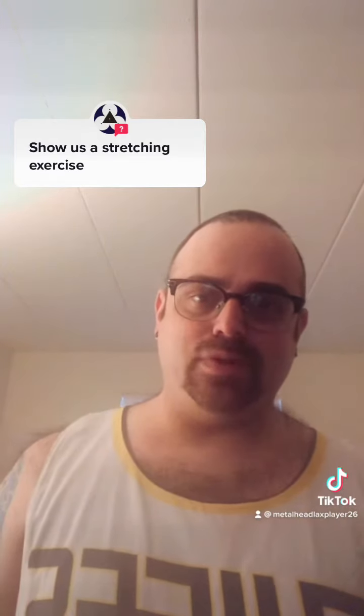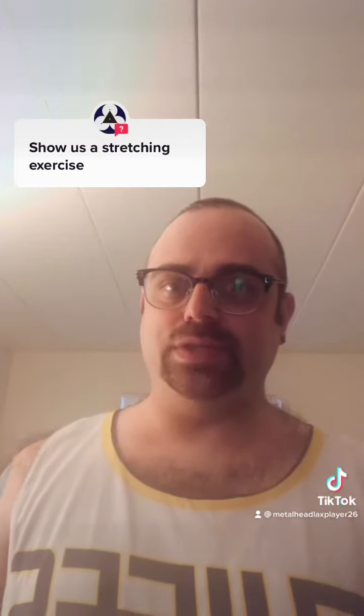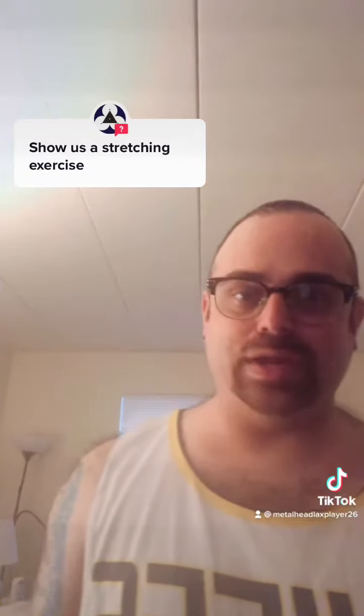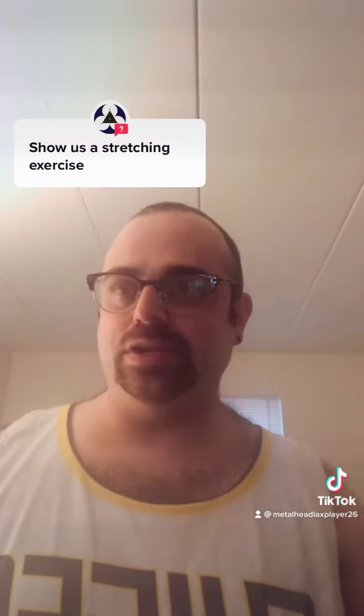This is a stretch I got from one of my favorite drummers, Gene Hoagland's first of two DVDs from 2010, The Atomic Clock. The thing in the beginning is like the other guy posted — it's the prayer stretch from another drummer, Jason Bittner's DVD. That's what I'm going to do in the beginning.